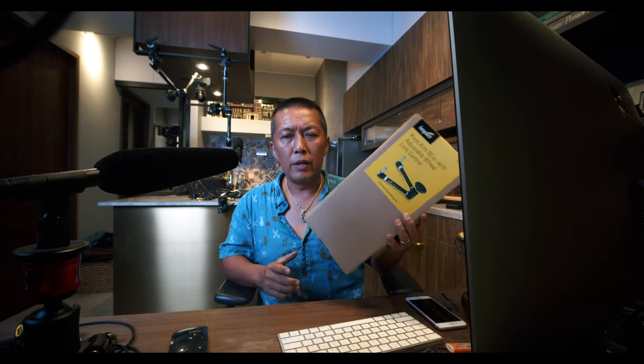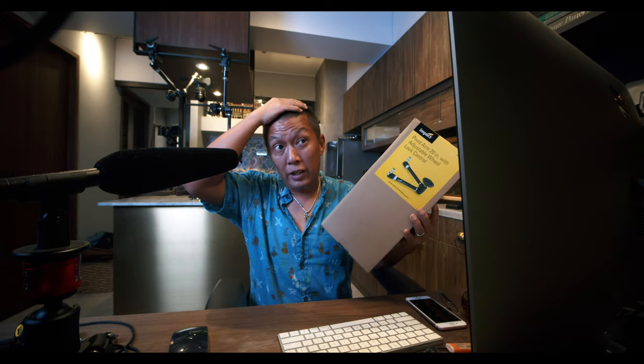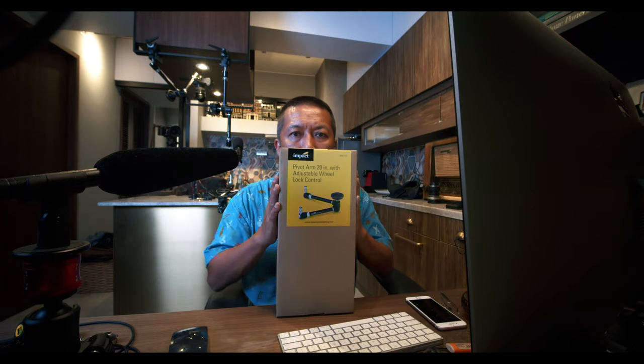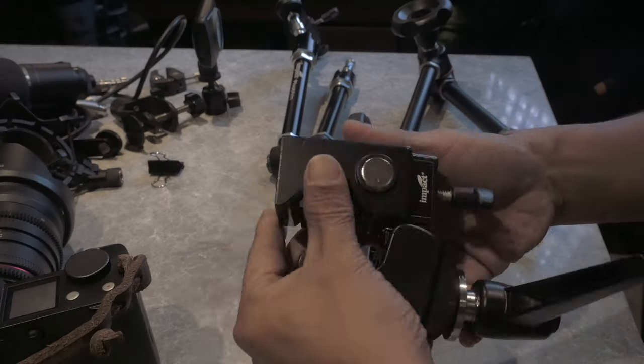This is my new camera accessory, which I genuinely need. This is the Impact. I already have the Manfrotto 244 variable arm with the magic clamp, and I thought it'd be good to have another set. I went up to B&H and found this Impact version. Both the Manfrotto and the Impact are basically identical except for the price.